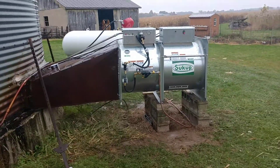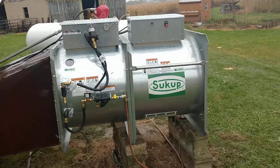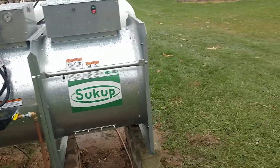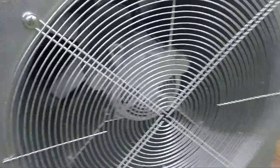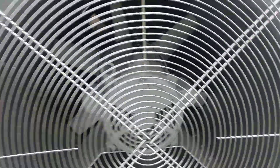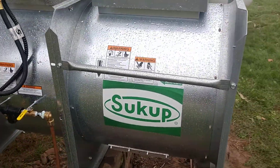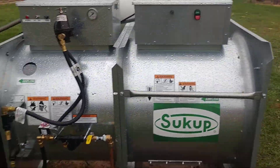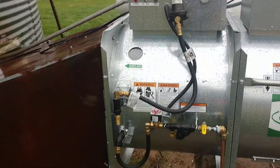Here's the new dryer setup. I had to replace the old one. It's a new Sukup, I think it's a 28-inch fan. See up in there — it's a blade color turbine, and then it's got the propane burner behind it here, the heater.